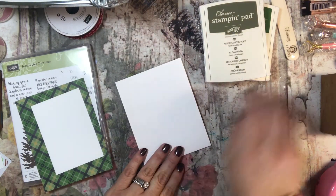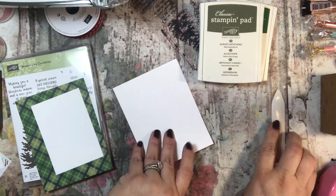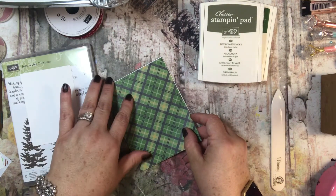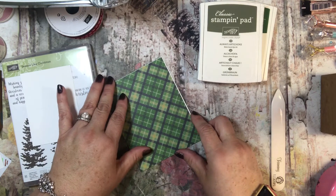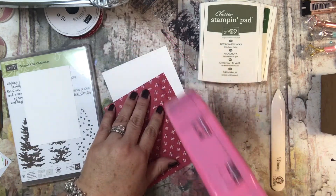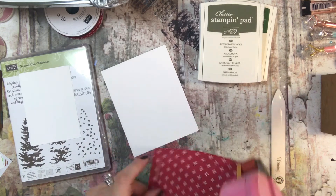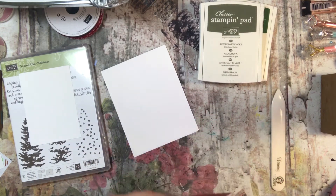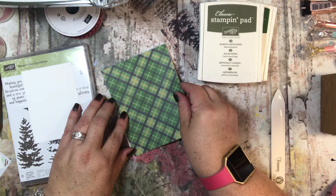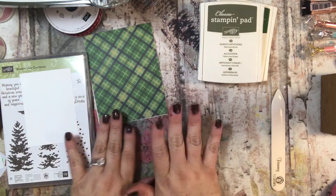I have a piece of Whisper White cardstock that I have cut to size to be an A2 size card, and then I also have a piece of Designer Series paper. This is a paper that was available last year so it's not available in the catalog this year, but we have lots of paper that is, so you can find something that you like. I made it the same size as the card front and I'm just going to put this on top — there you go. I love the plaid, so I think that's really cool.